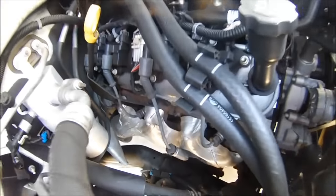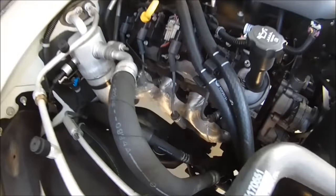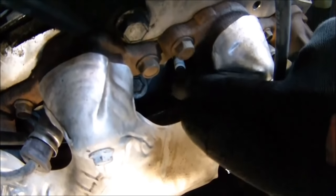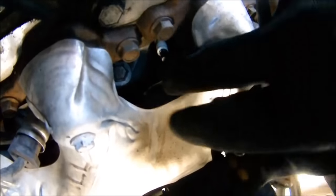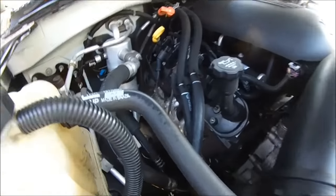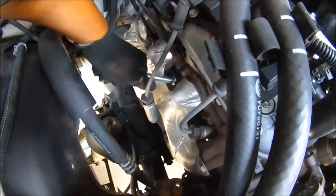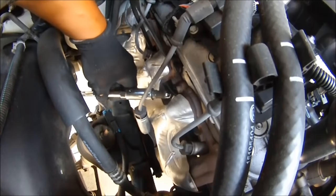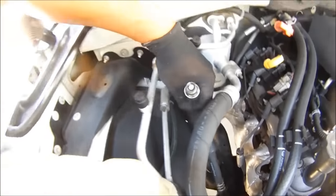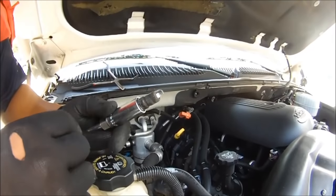Let's pull the spark plug out and see what it looks like before we put it back in, or see if we need a new one. Look at that — whoever did this tune-up didn't tighten this all the way. And that's probably the cause of the random multiple misfire. The plug's good though — these were just changed, but they left them loose.